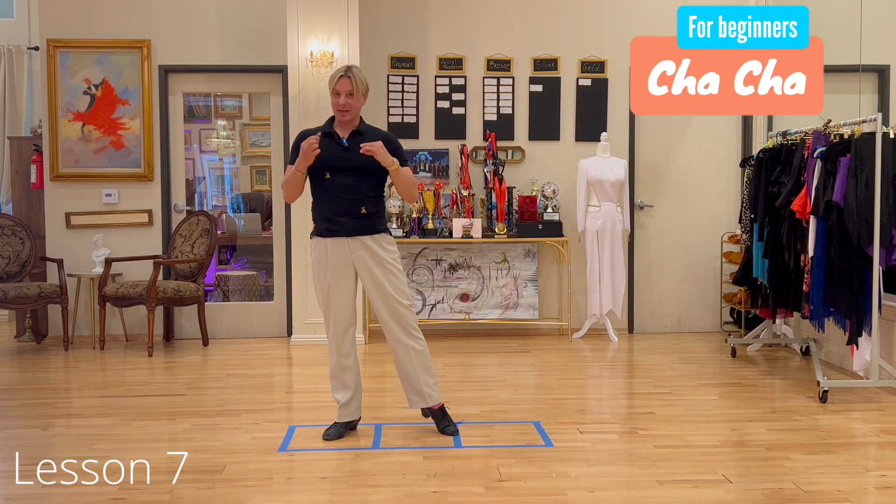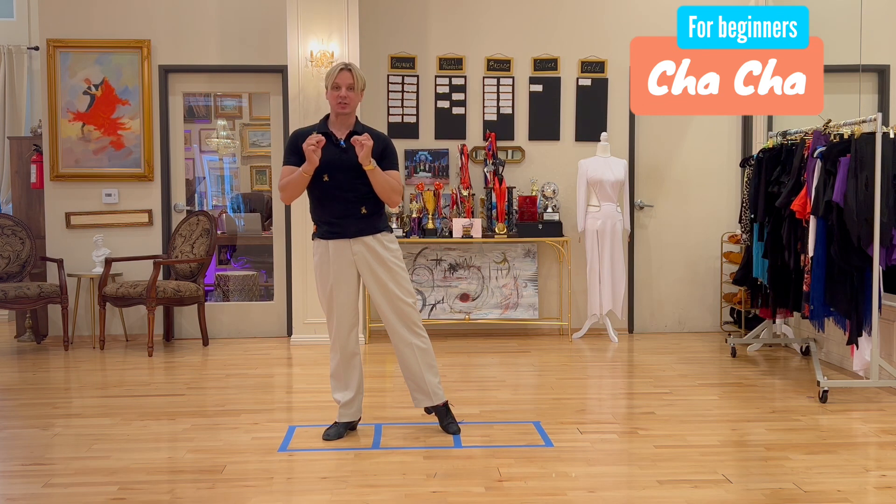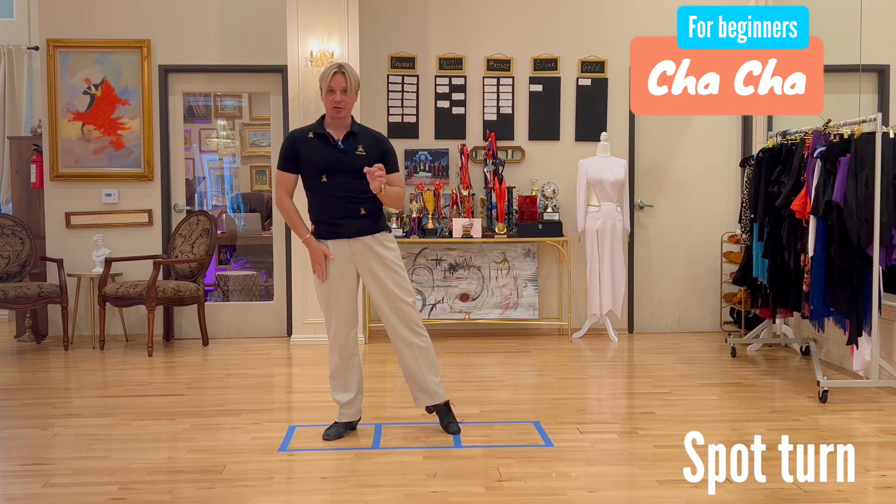Now we know how to move in cha-cha side to side, forward and back. Let's learn how to turn. First, we introduce the very simple way to turn, called the spot turn.